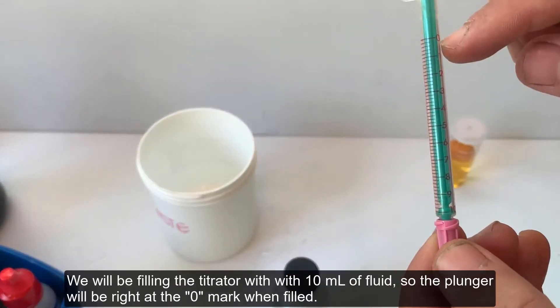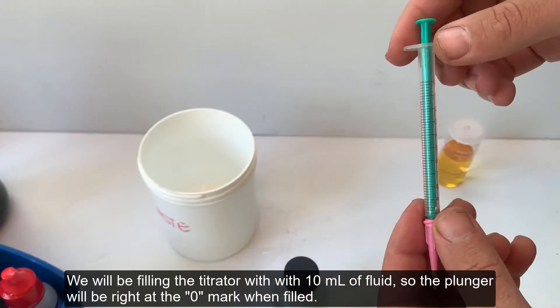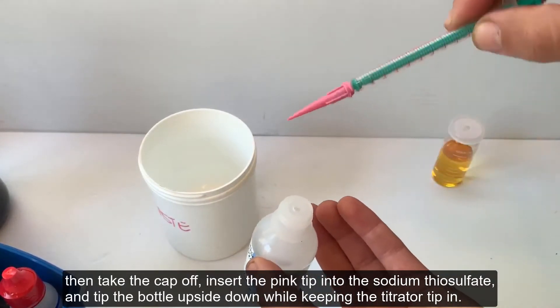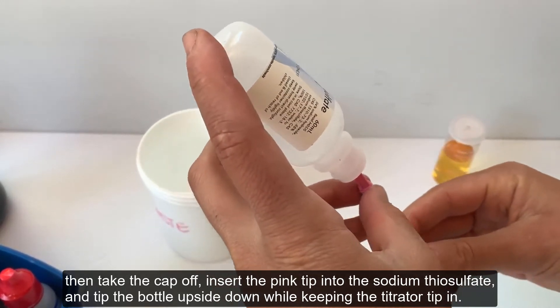We will be filling your titrator with 10 milliliters of fluid, so the plunger will be right at the zero mark when filled. Make sure your plunger is fully depressed, then take the cap off, insert the pink tip into the sodium thiosulfate, and tip the bottle upside down while keeping the titrator tip in.